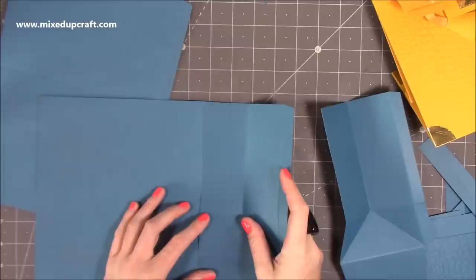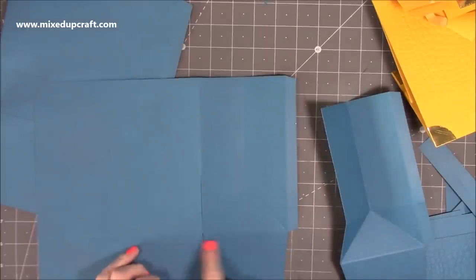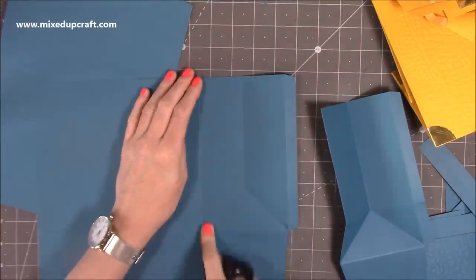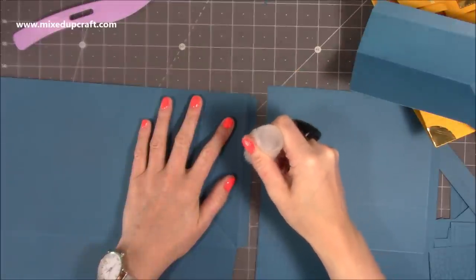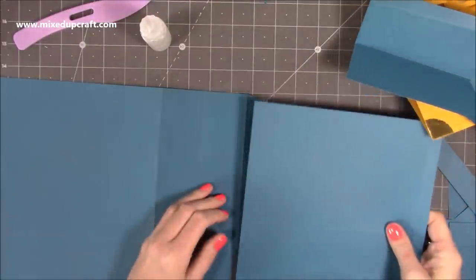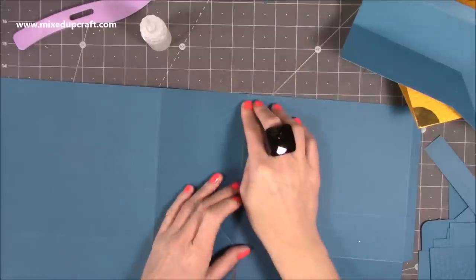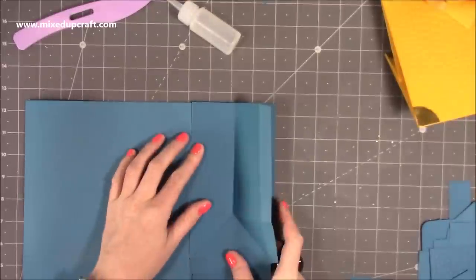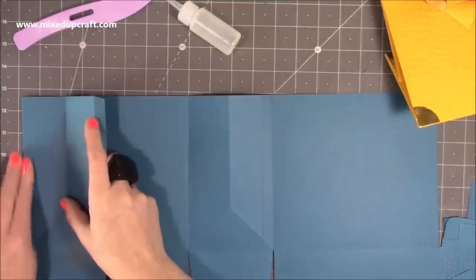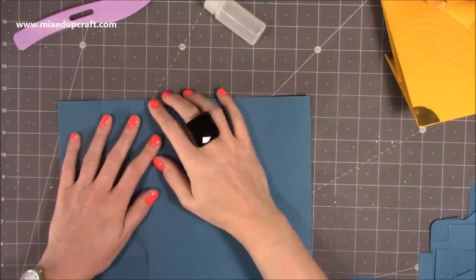Just lay that down — make sure that base score line stays nice and lined up; you can always trim the top. Stick that one there, then get your next back piece and add glue all the way down. Then flip the whole thing over, fold that piece, add glue to the tab, fold that over, pop glue on the next one, and fold that right over. It should all join up perfectly and fold flat.